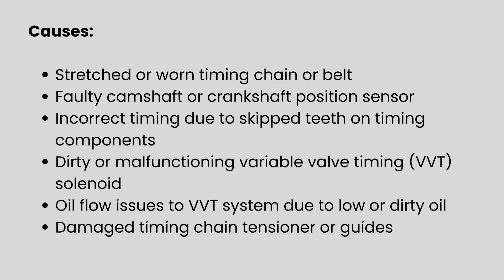This issue often stems from a stretched or worn timing chain, which can throw off the synchronization between the crankshaft and camshaft. Faulty sensors are another common culprit, especially the camshaft or crankshaft position sensors. Sometimes the timing can jump due to worn teeth or problems with the tensioner. Dirty or low engine oil can also affect the VVT solenoid's ability to adjust timing properly, leading to this fault.